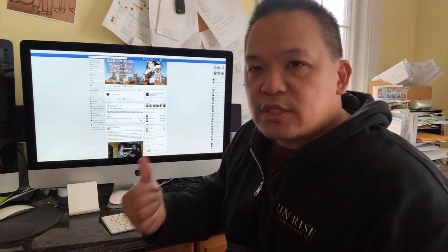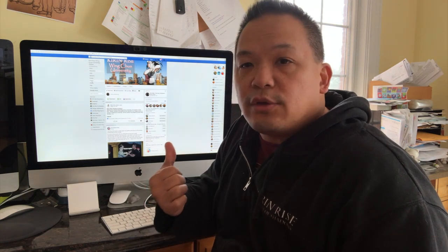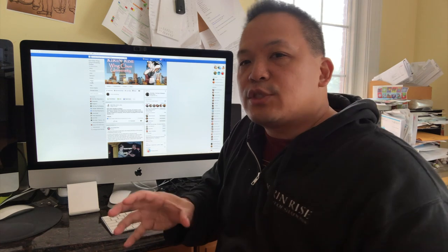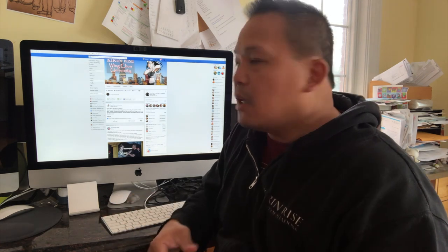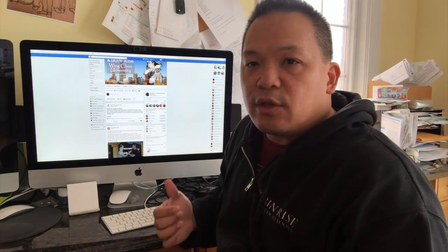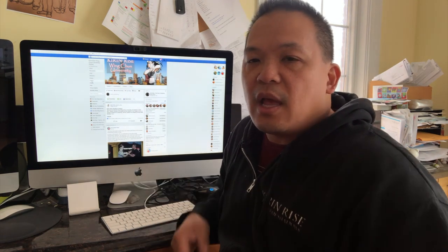For those of you interested in learning Wing Chun, the K.R.S. Wing Chun University Facebook site is 100% free. If you're still not sure whether or not you should join the Premium site, just check out the videos there. There are over 300 videos with hundreds of hours of Wing Chun content, and you can interact with people from around the world who have joined the university, with articles and chats constantly going on about Wing Chun.